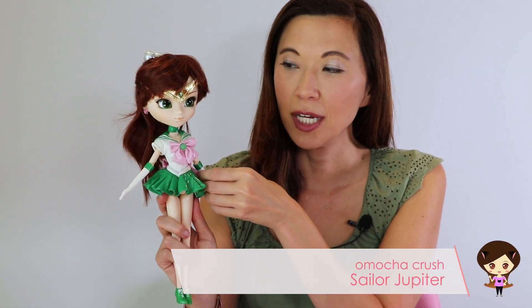Hey guys, today I'm doing a review of Sailor Jupiter. She was one of my scores from Groove's sample sale. I've kind of been on this tear with the Sailor Moon dolls.